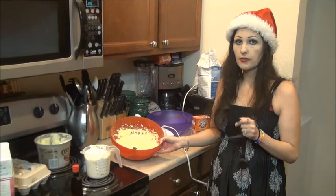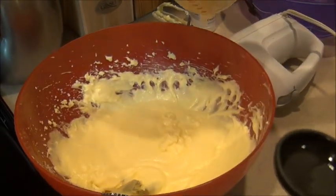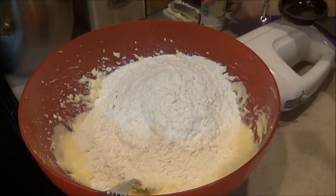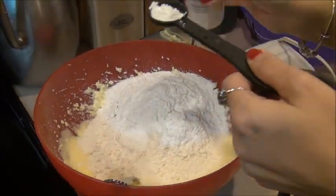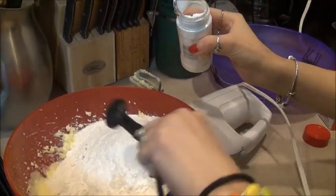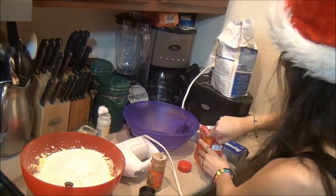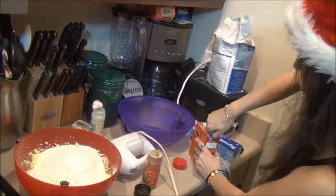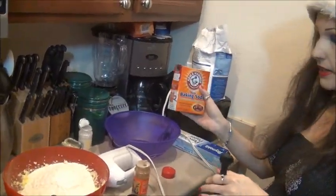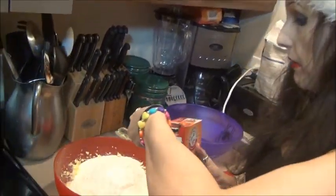So we have our fluffy egg mixture. We've added the egg, sugar, vanilla, and all that good stuff in. Now we're going to take about two and three-quarters cups of flour and add it in. We're going to add in a couple of teaspoons of cream of tartar — this is going to basically help out the mixture. Next we're adding baking soda, not baking powder. This requires one teaspoon — we're going to do two leveled-off half teaspoons.